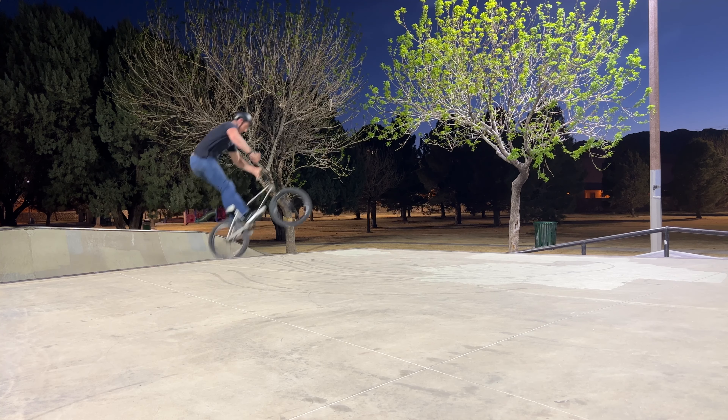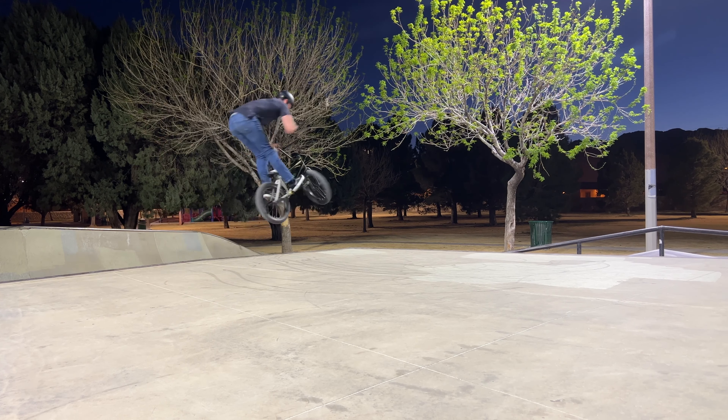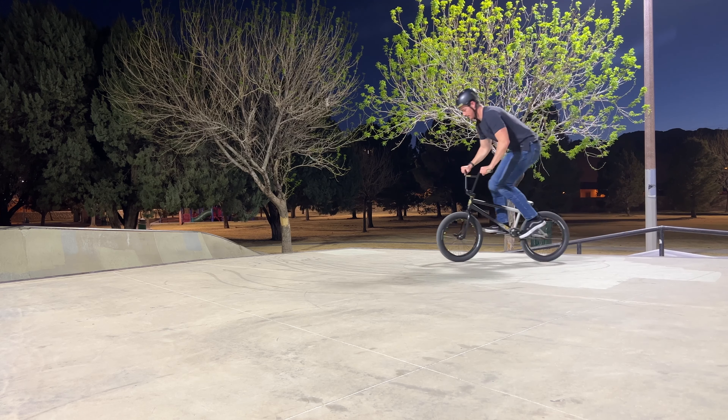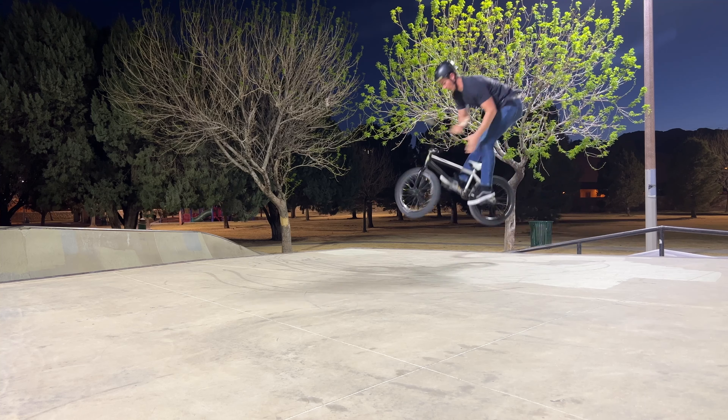Almost. At this point I'm just really hot and sweaty and contemplating on why I suck so much. Maybe I just need to throw a few bar spins. Okay, that's better.